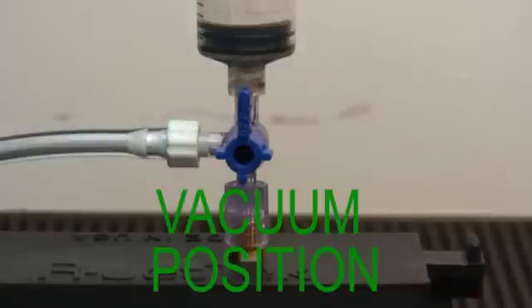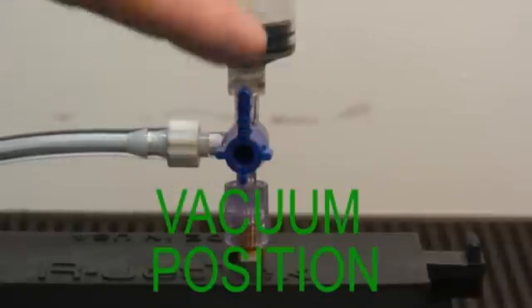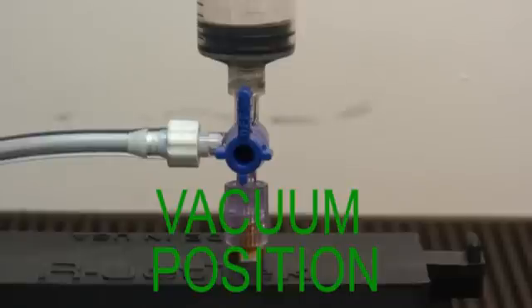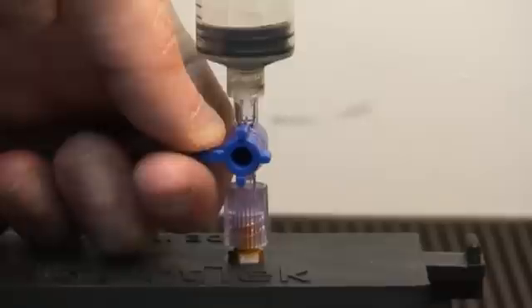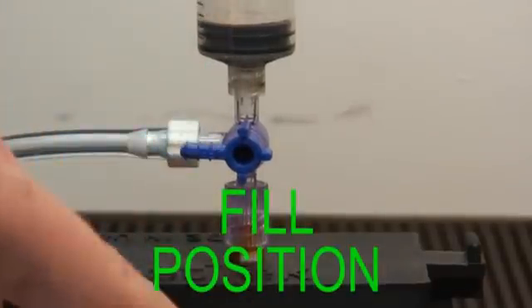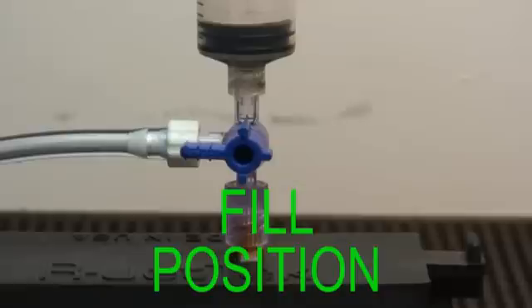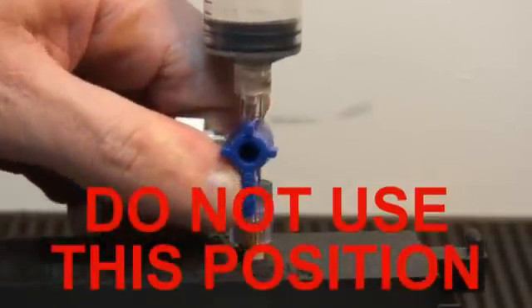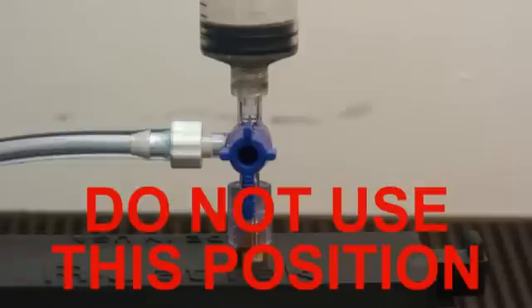The valve assembly has three positions. The vacuum position, which points up and pulls vacuum on the cartridge. The fill position, which pulls ink from the syringe into the cartridge. And the down position, which is not used — it will pull ink directly from the syringe into the waste container.